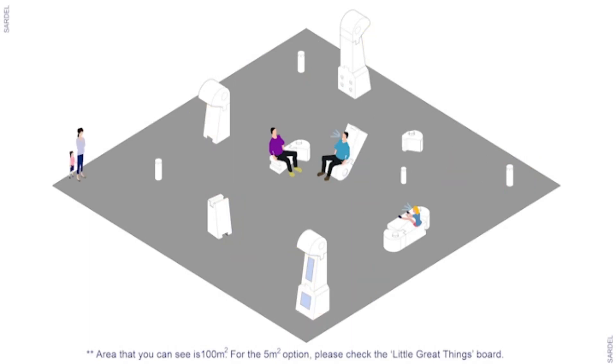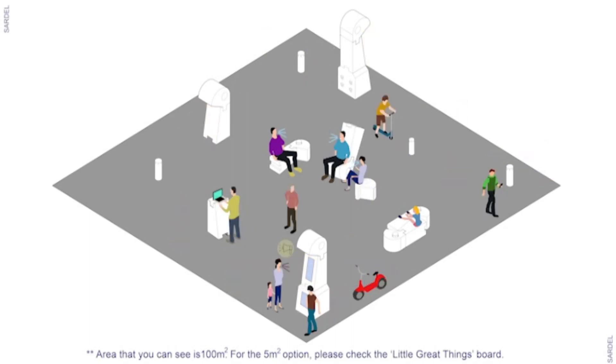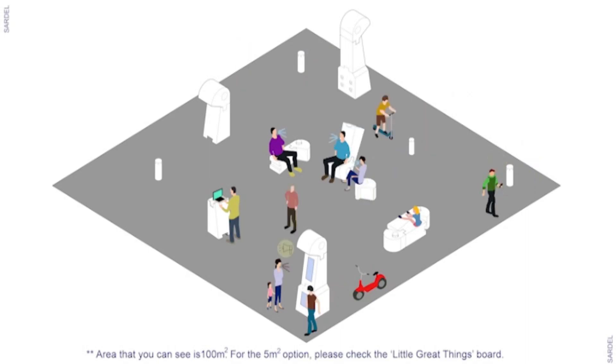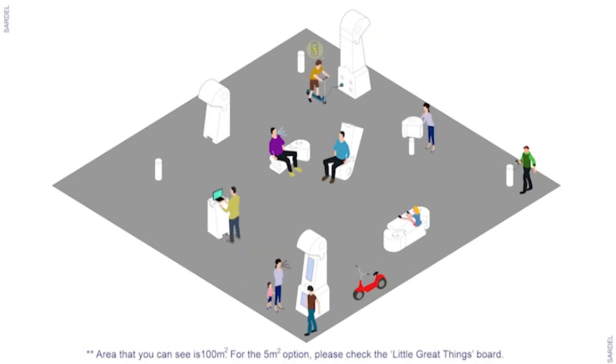I would like to ask my group mate now: what is the strongest point and the value of this project for you? For me, it's the versatility of the system. With any single module we observe total freedom of movement, which allows you to have a wider range of dispositions.